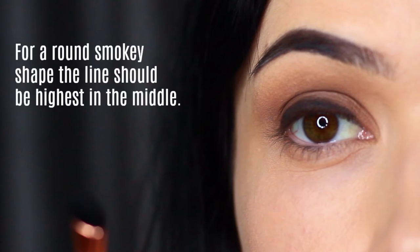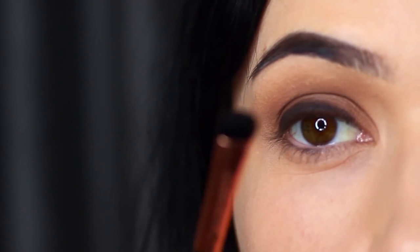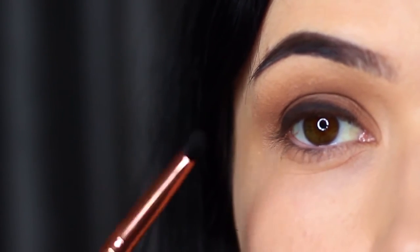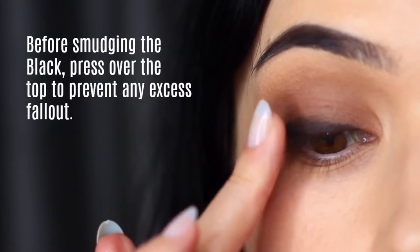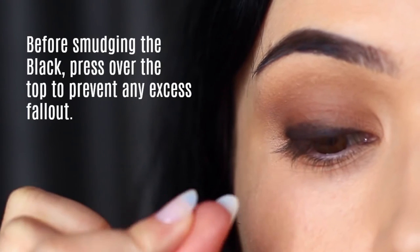This creates that classic round shape you get with the smoky eye — slightly tapered on the inside and the outside, and highest in the middle. Before you go any further, take your fingertip and really press on that pigment, pushing it right at those lashes.